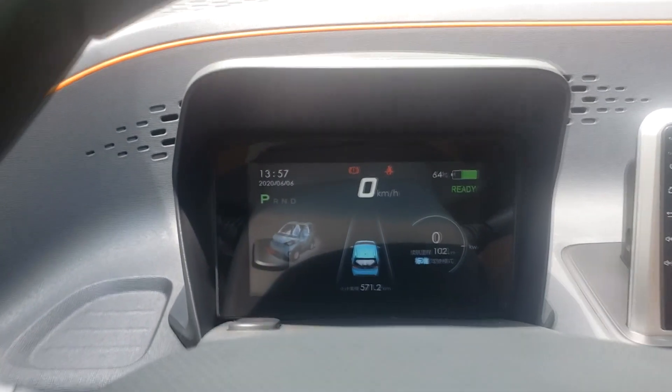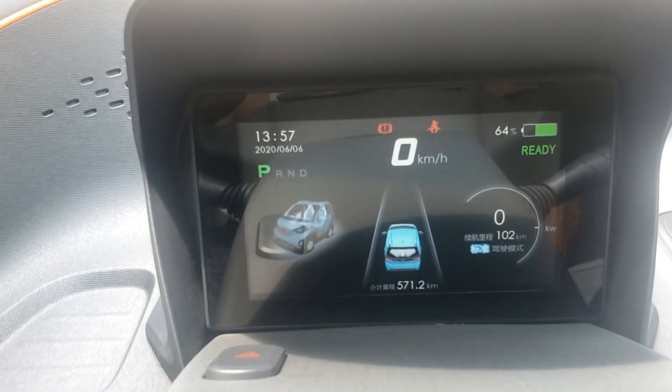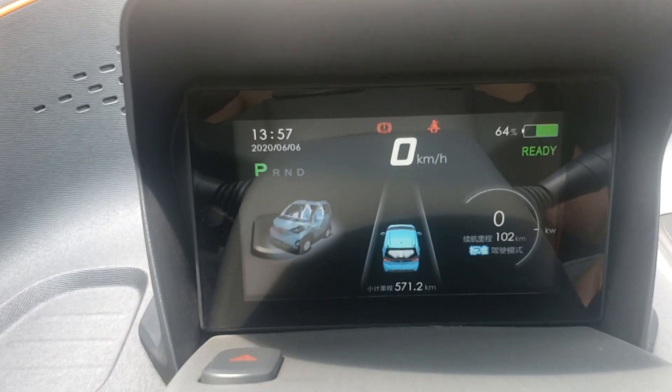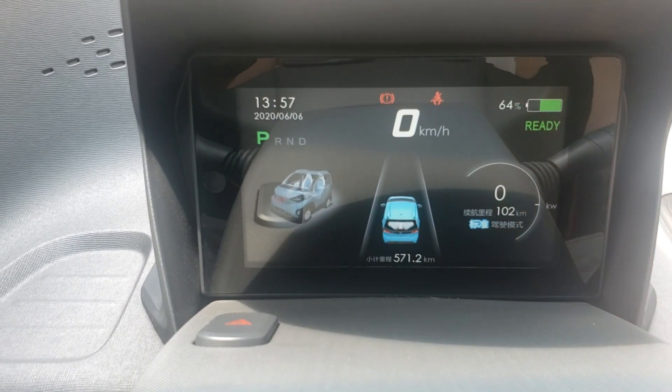Here you can see how much battery is left. It's at 64% right now, and you can still go for 102 kilometers.